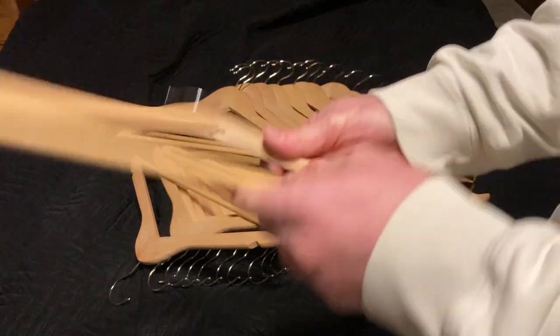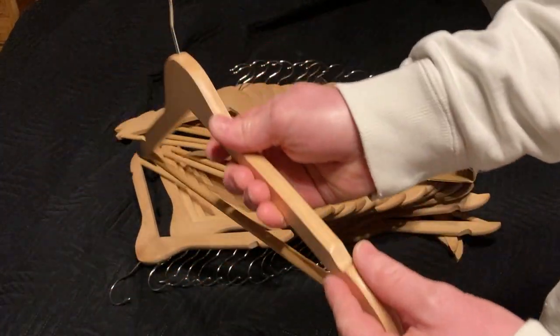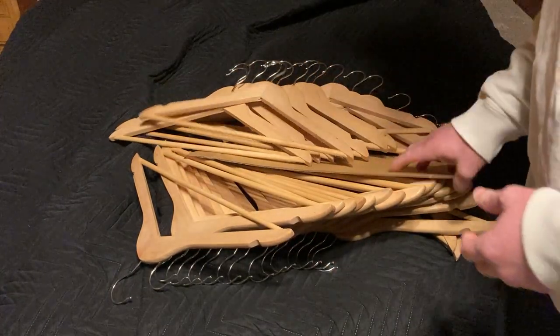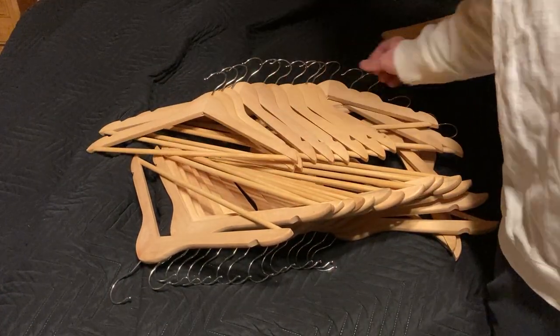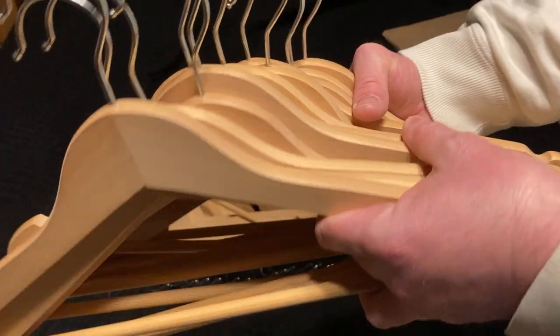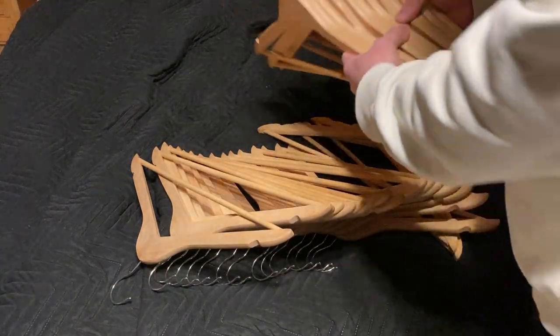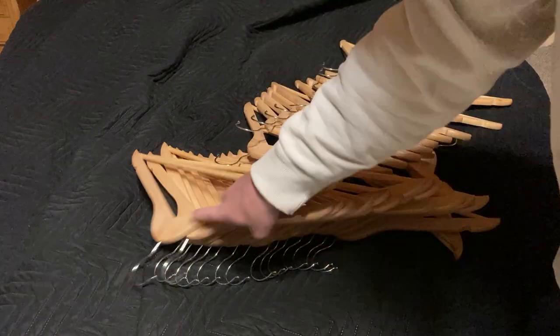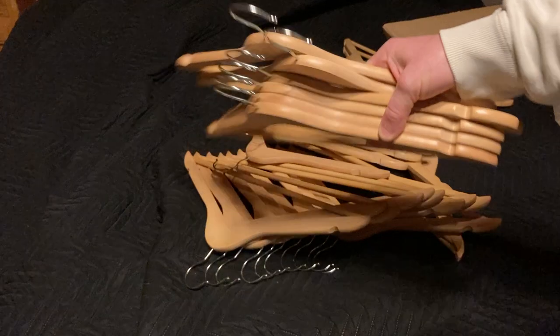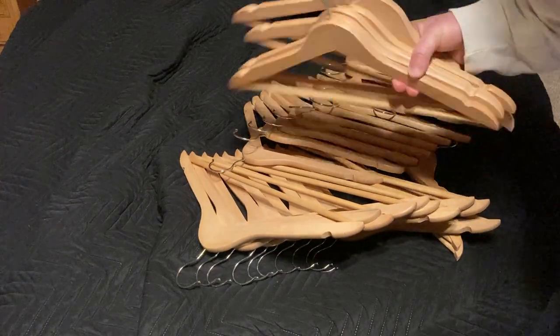They are wooden and the brand is Amazon Basics. I believe the listing might have said 'suit hangers,' which is kind of interesting. I didn't buy these for suits — I don't think I own a suit anymore. Look at that! Quality. It even smells like wood. And I think you can get different colors. I believe this is natural.